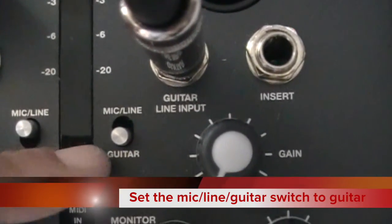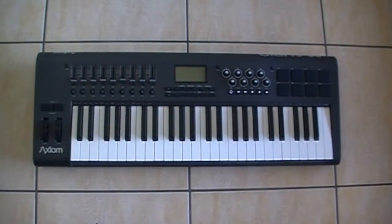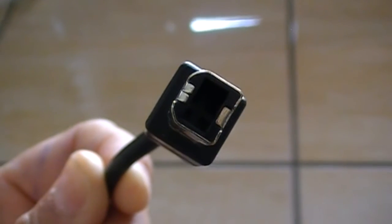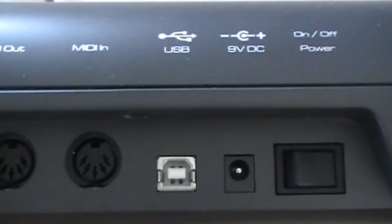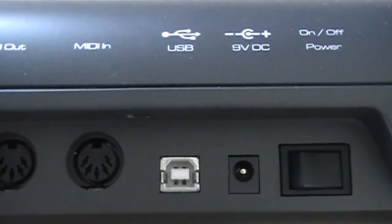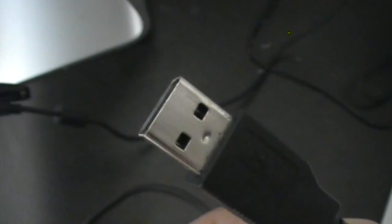Check that the mic/line/guitar switch is on the guitar setting. Now we have to connect the MIDI keyboard — this is the Axiom 49. It connects to the computer using a USB cable. This end goes into the back of the keyboard; the socket is marked with a USB picture. The keyboard does not need any extra power because it gets its power from the computer. The other end of the USB cable goes into a spare USB port on your computer.